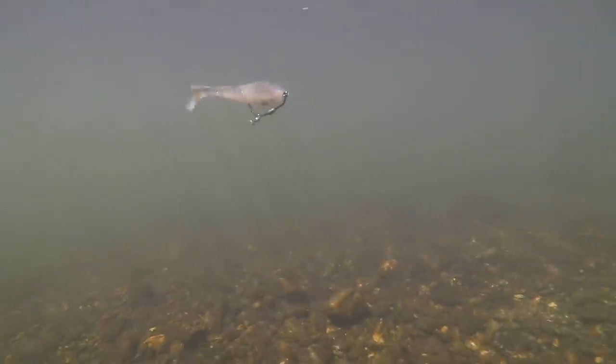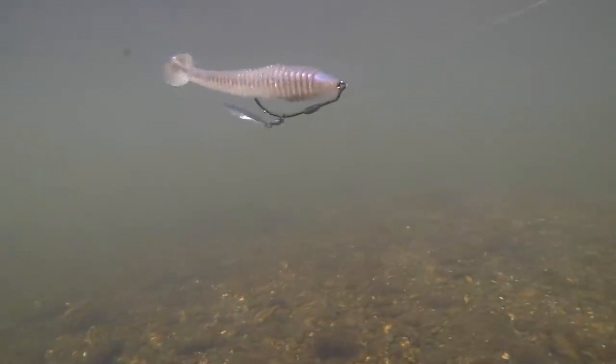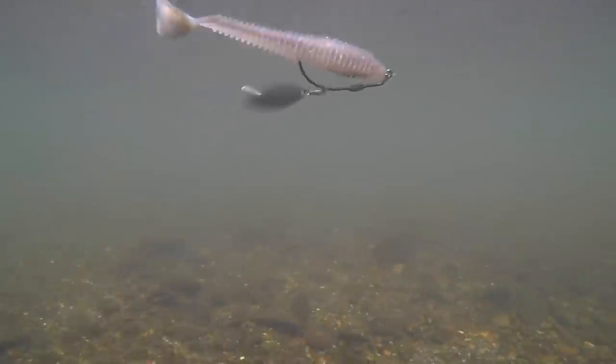Now last but not least, number 10 — that is a Keitech 5.8, a very large bait. You're looking at the Gambler Does It on a 7-aught hook with a very large willow leaf blade.